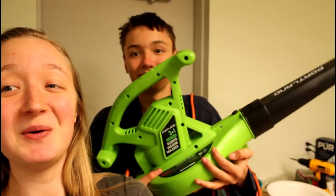Today we are going to do an experiment. John has his leaf blower here and we're going to see if a leaf blower works as good as a hair dryer does drying my hair. First of all, we have to get my hair wet.